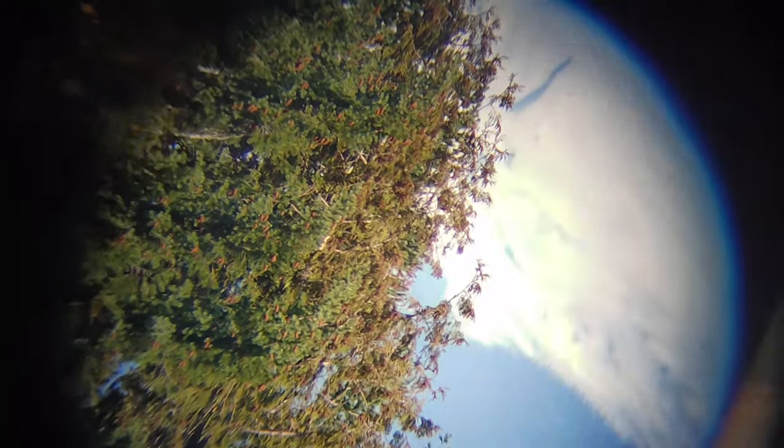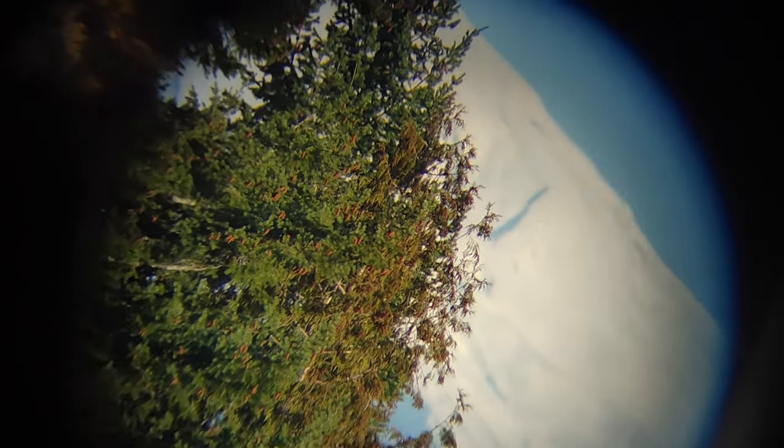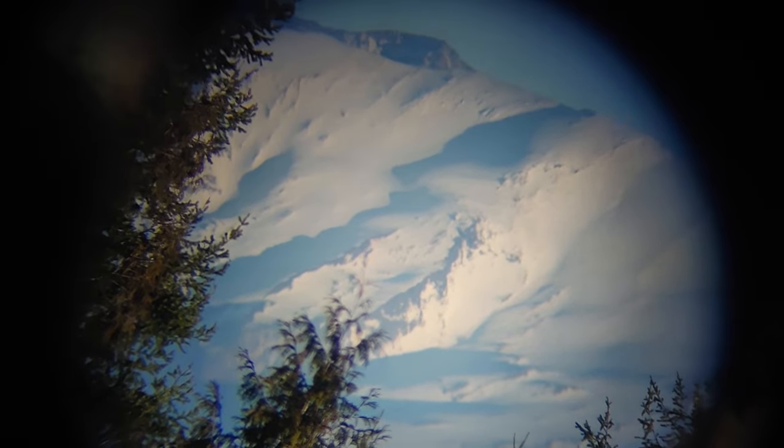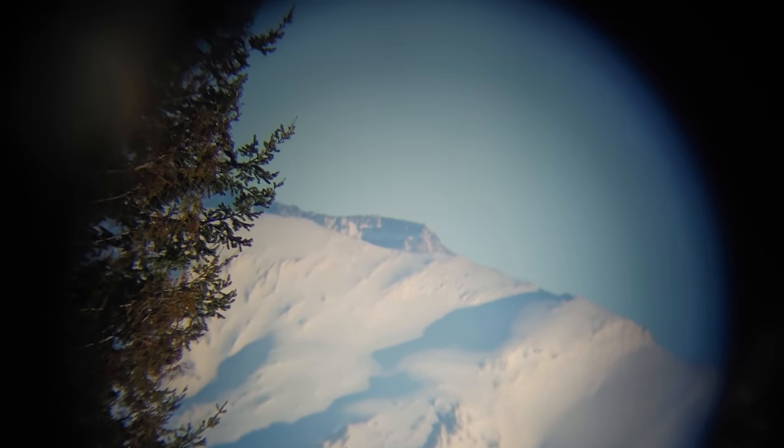Here's more of the peak of Mount St. Helens — you can really see what remains of the peak, since this thing erupted roughly 40 years ago and blew its top right off. Hopefully it doesn't happen again.